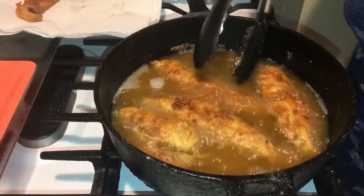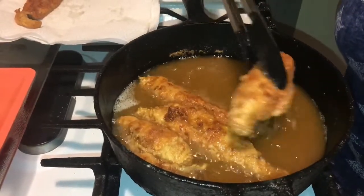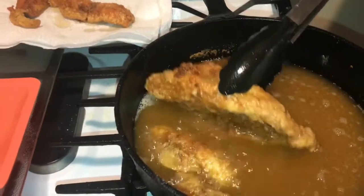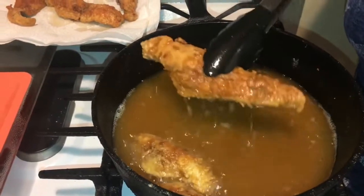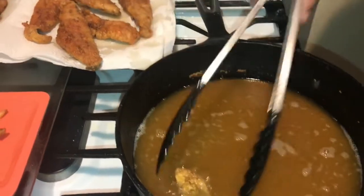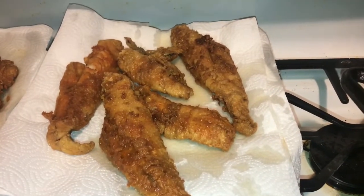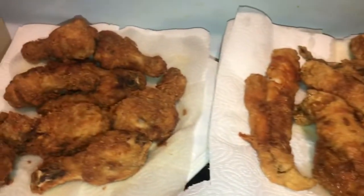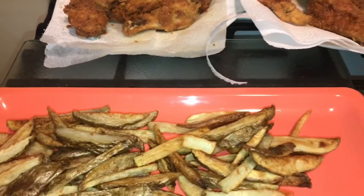Alright guys, my fish has come to the top, so that lets me know that this fish is ready. We're going to take this fish and put it over there guys — I know it's going to taste awesome. Taking it off and putting it over here. When you see this video it will be Sunday but I made it for Saturday's dinner. I have whitening fish, chicken legs, french fries, and spinach. I'm going to fix up my thumbnail and I'll be right back.